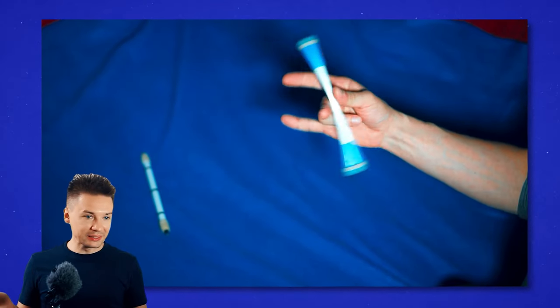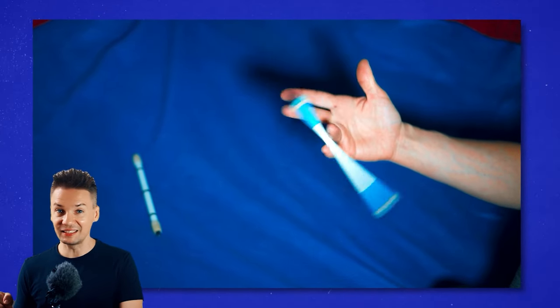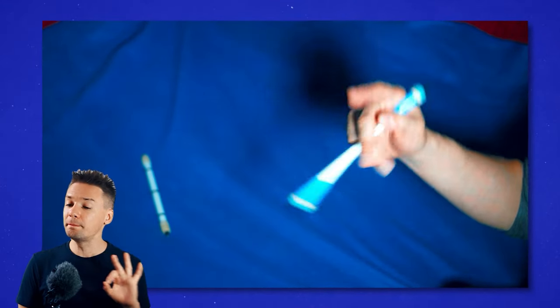Now here is where it is getting interesting for real die-hard pen spinners. In the previous video I showed you the combo from Noelle — if you missed it, no big deal, you can always check it out in a card or by following the link in the description. As you can see, the combo ends precisely with the index around, so you can seamlessly blend them together, merging their Vietnamese and Japanese styles into one awesome looking piece.